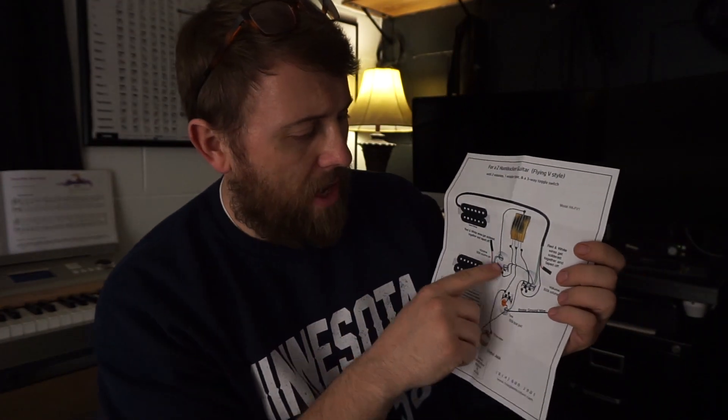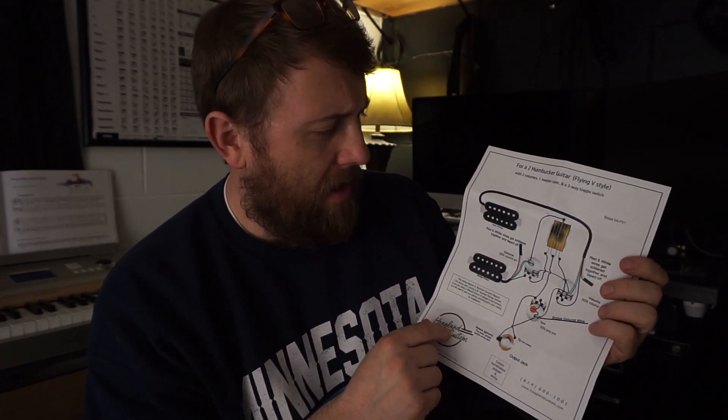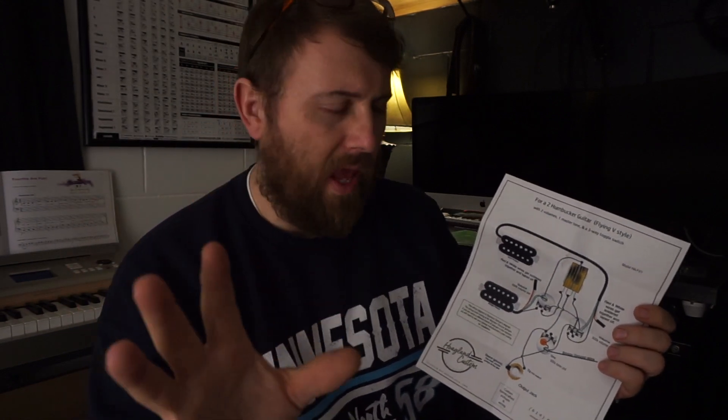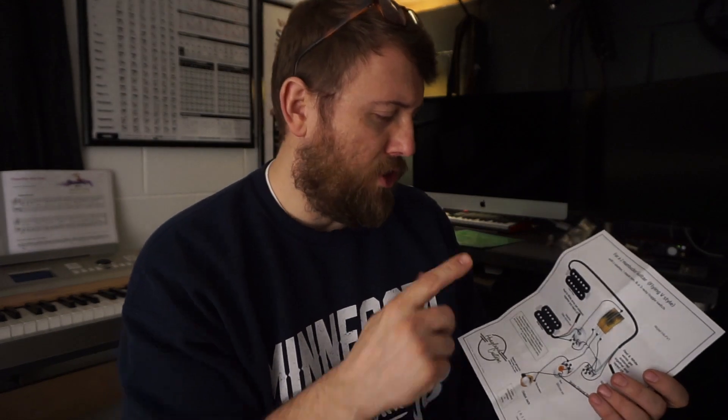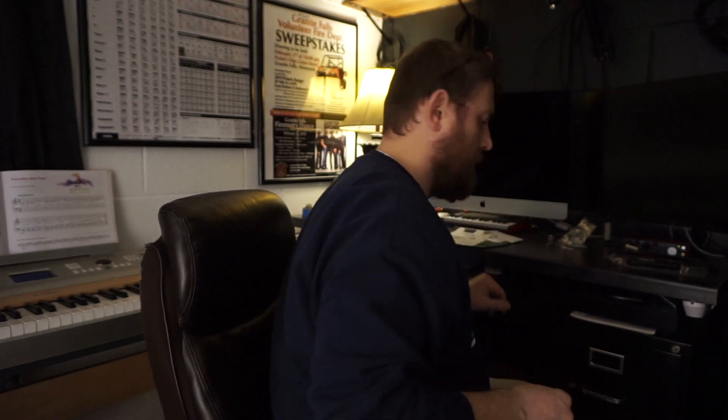I really just want to take my time and not worry about messing it up for the camera. I'm going to enjoy this with the camera off, and then I'll check back in before I move it over to the actual pickguard. I'll check back in when I'm kind of done with this part.